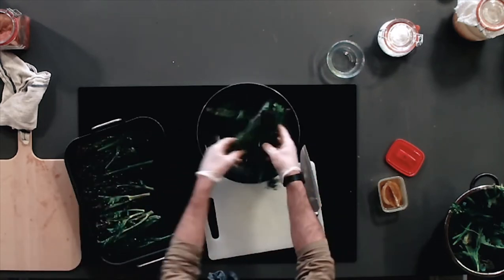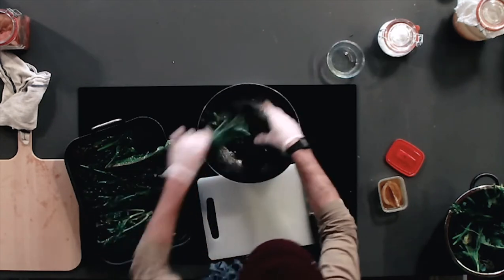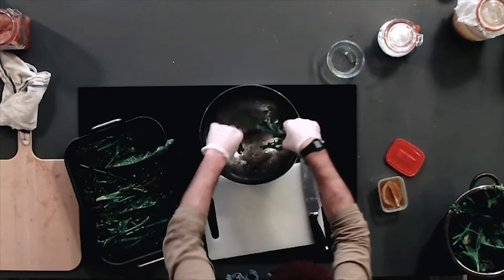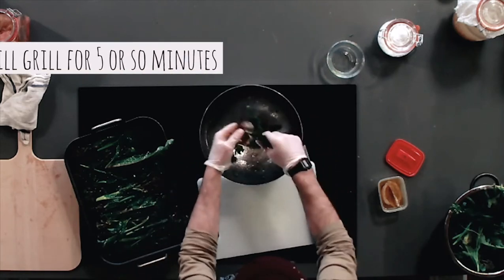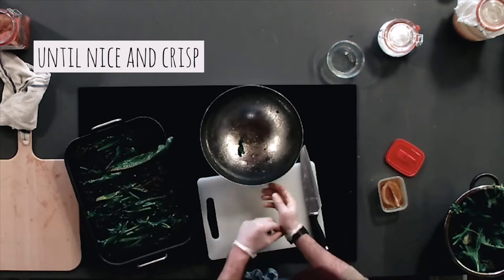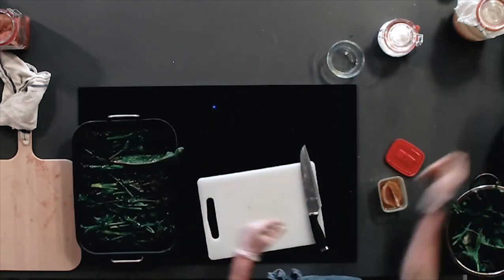We're then gonna grab all these bits and lay them out. These have been beautifully oiled so they'll crisp up really nicely and quickly under the grill. You'll only have to grill them for sort of 5-10 minutes, but you'll keep an eye on them.